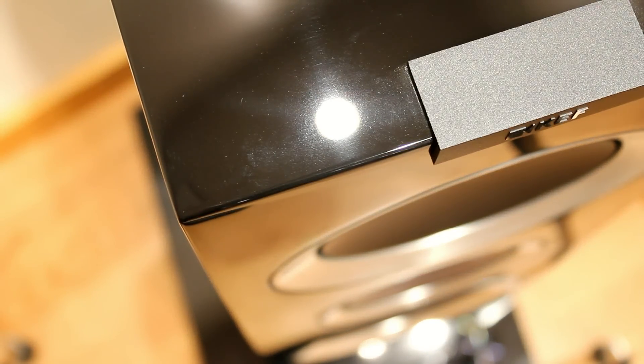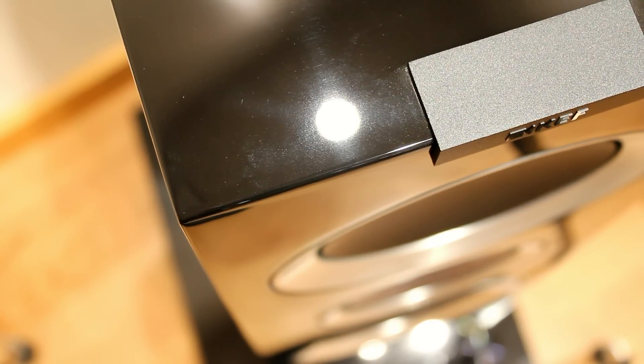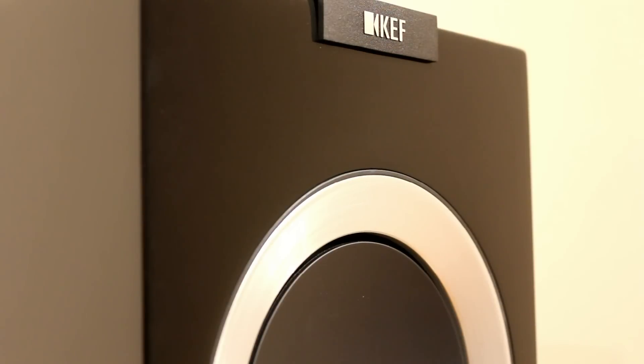They're a good all-round sound. They come in four different finishes. This is the high gloss black, but there's also a white finish, a walnut and a rosewood finish.